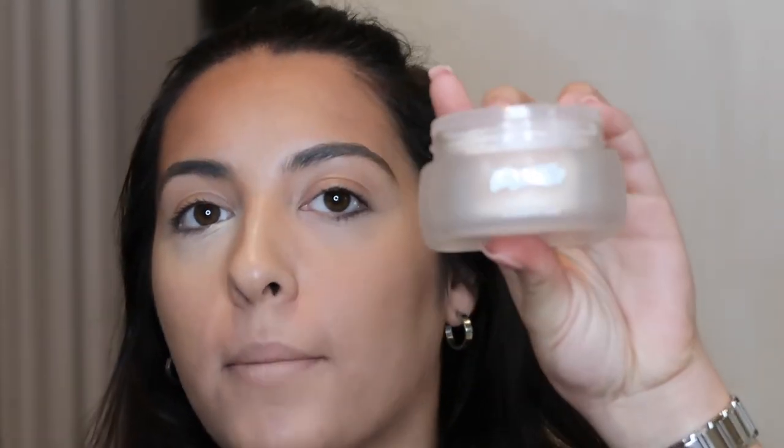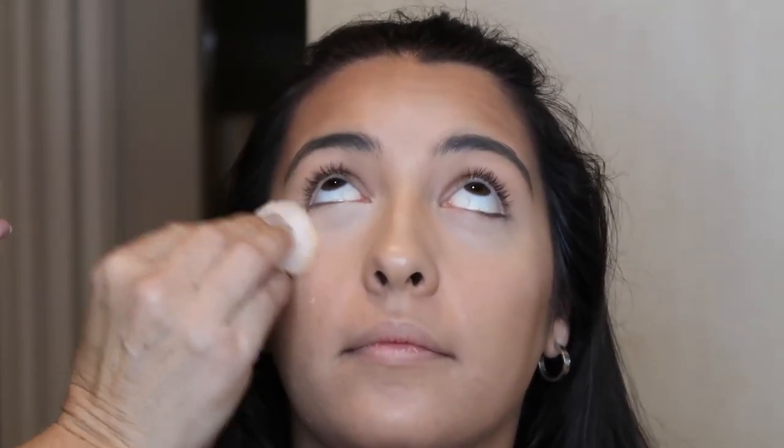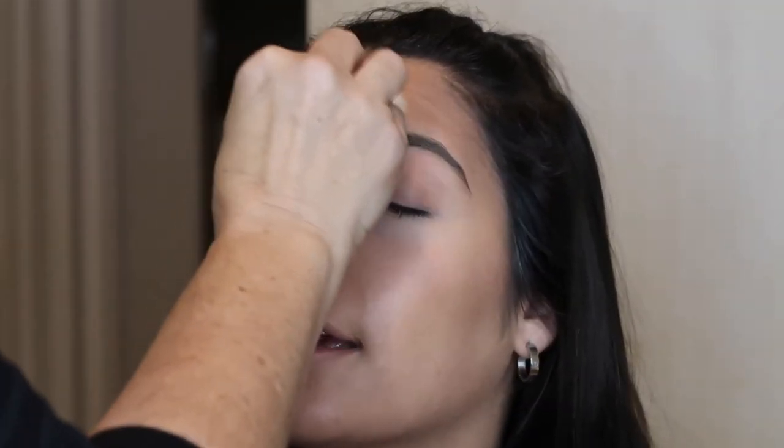Mom uses La Mer translucent powder — it comes with this little purple applicator. I powder under the eyes and in the center, because I have very oily skin, and this is a step that's important for that. It gets me through the day.